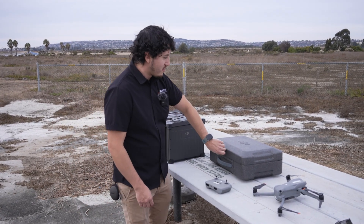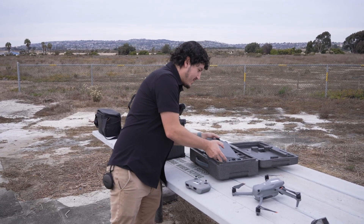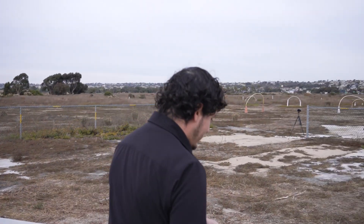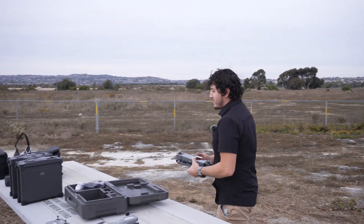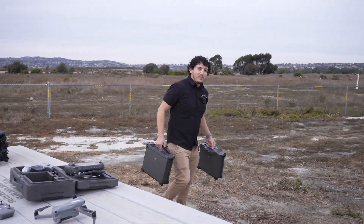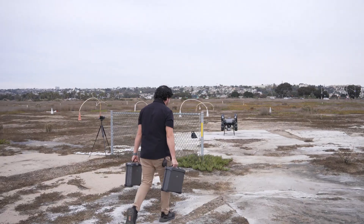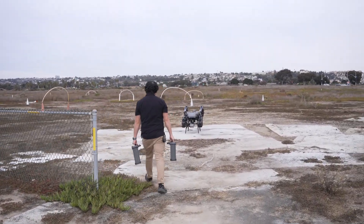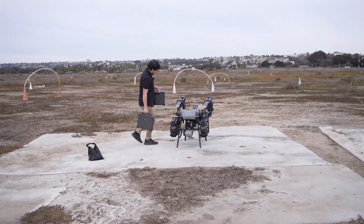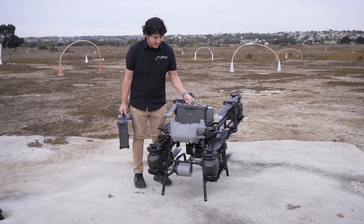We have two batteries and the remote, and we're going to try out the winch system as well. This drone can carry a max payload of up to 88 pounds. The batteries are about 20 pounds each. The wingspan of the drone from tip to tip is about 12 feet, so you need a lot of space to fly this guy.